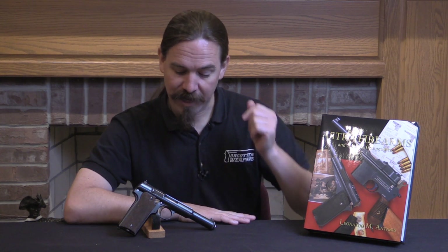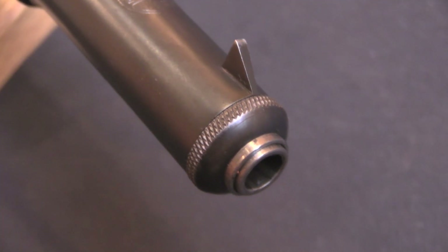Hi guys, thanks for tuning in to another video on ForgottenWeapons.com. I'm Ian McCollum, and today we are taking a look at the extremely rare target model of the Astra 400.